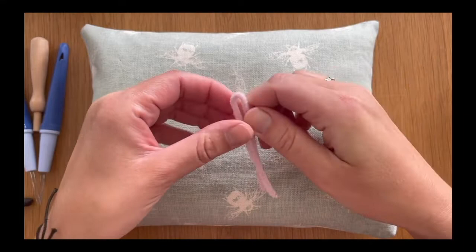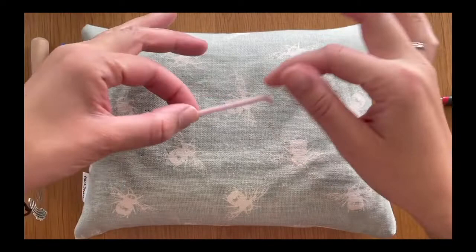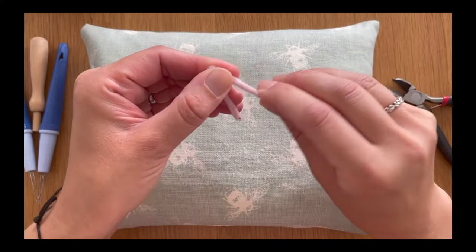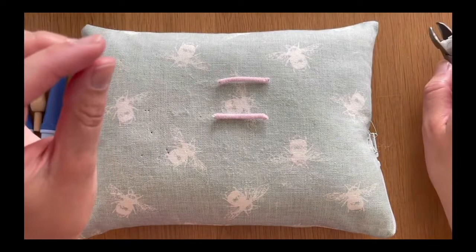Let's move on to making the antenna. I'm using the other half of the pipe cleaner that we cut off earlier when we were making the body of our snail. I'm folding it down the middle and cutting that in half with my wire cutters, discarding one piece. Then I fold that remaining half dead center down the middle and snip it down the middle too, so we've got two roughly equal halves to form our antenna.